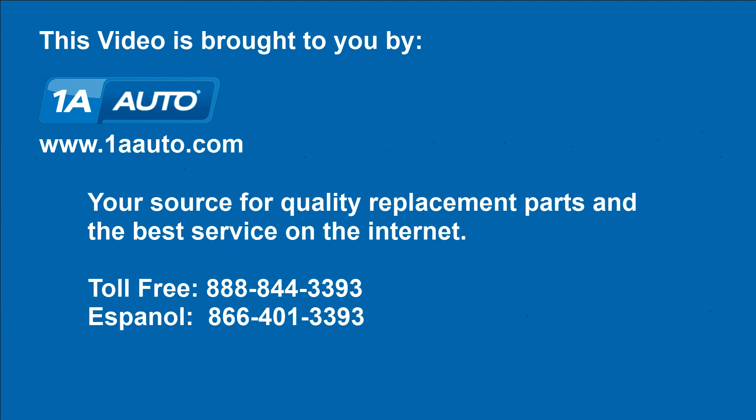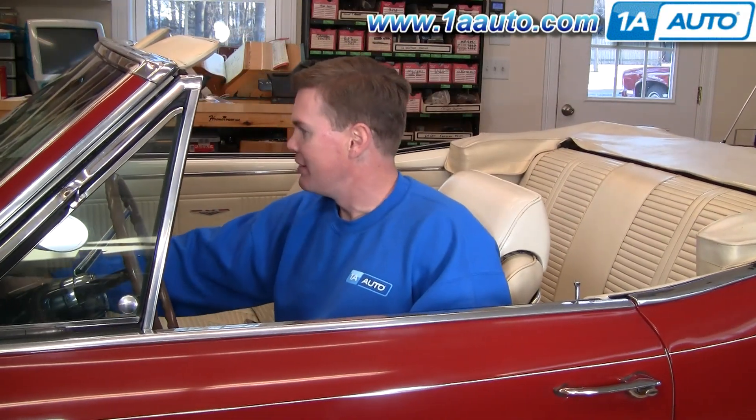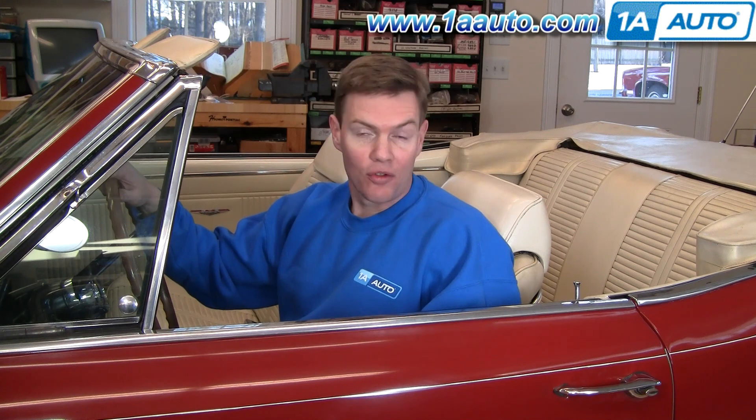Brought to you by 1AAuto.com, your source for quality replacement parts and the best service on the internet. Hi, I'm Mike Green, one of the owners of 1AAuto. I want to help you save time and money repairing and maintaining your vehicle. I'm going to use my 20 plus years experience restoring and repairing cars and trucks to show you the correct way to install parts from 1AAuto.com.